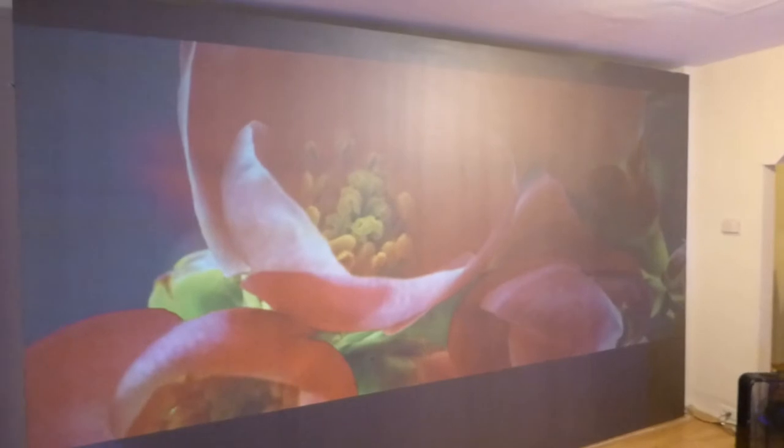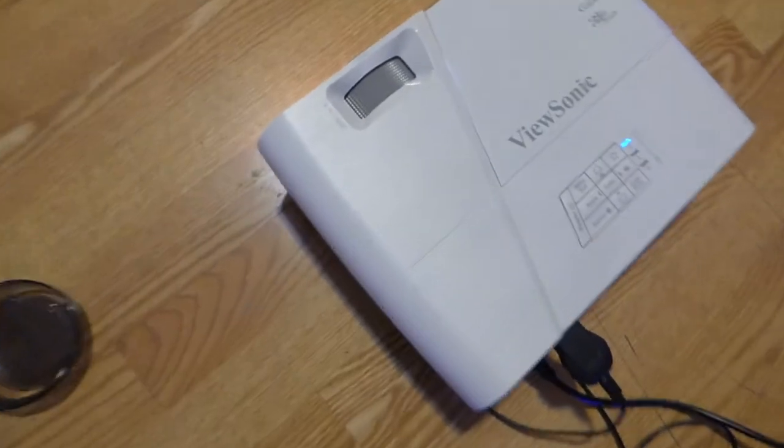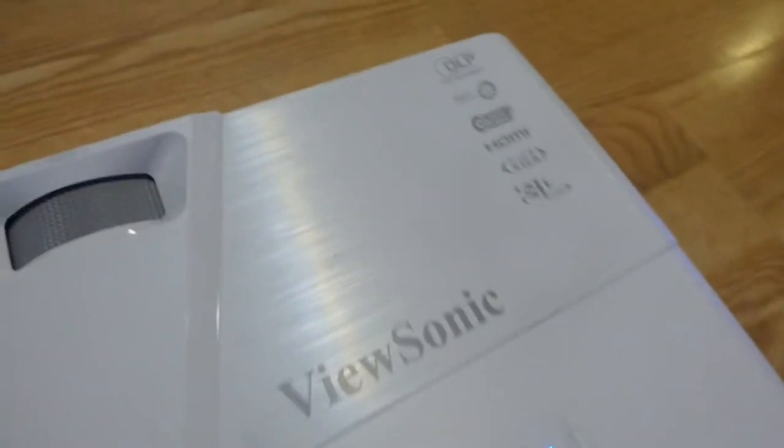I'm going to show you something on this projector that's going to blow your mind. First of all, right out of the box, none of the settings have changed and it looks absolutely fantastic. I haven't seen a lot of videos on this projector, and I realize that's because it came out last year. And this projector is incredible.